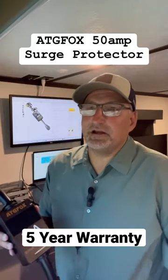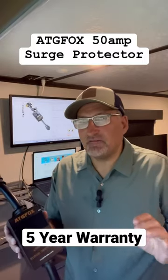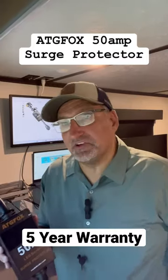What this is great for is testing the circuits prior to hooking up your RV, and making sure you've got a really good connection, and it'll also tell you what the problems are.